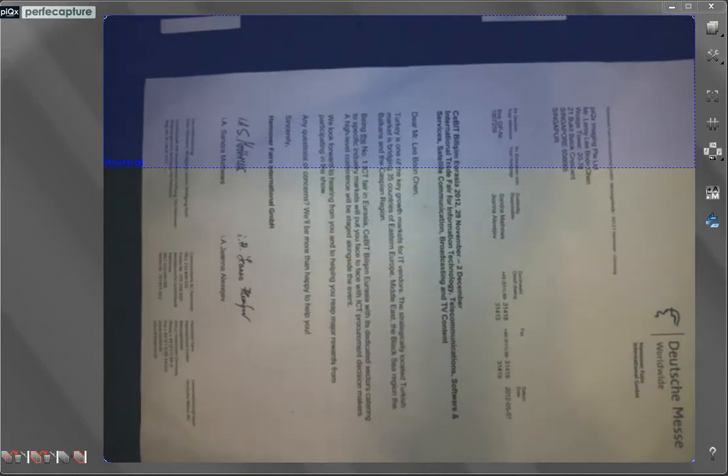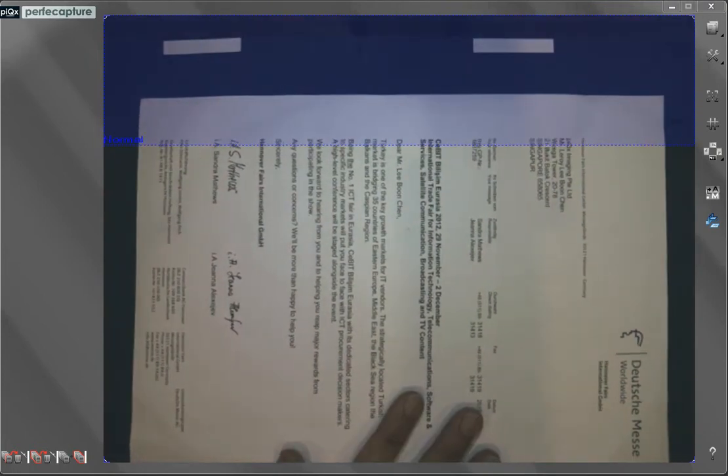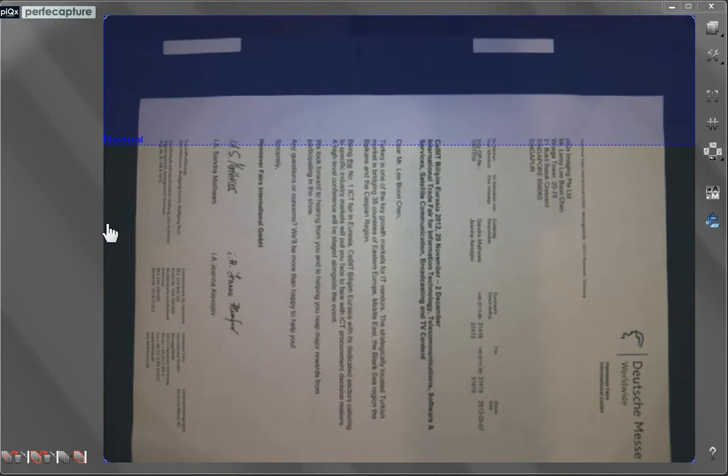You can see that the left and right edges of the document are too near and touching the preview display boundaries. This shows that the camera is too low and needs to be raised higher. The camera can be raised by adjusting the rear hinge of the scanner. Now the document edges are no longer touching the display boundaries, and each has a significant gap. The camera height is now proper for scanning.